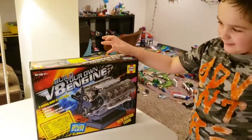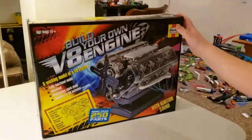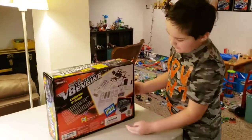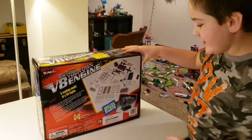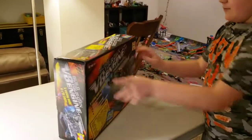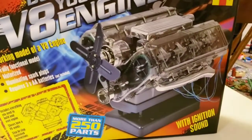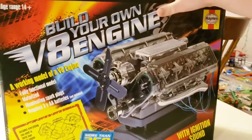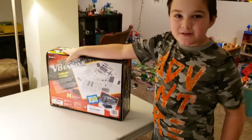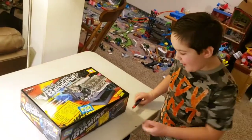I really like cars, so that's why I'm building the 'Build Your Own V8 Engine' kit. It's a working model of a V8 engine with more than 250 parts, and all the parts can actually move once it's done. This is how it's supposed to look when it's finished, and it's going to take a long time, so we'll just keep checking in.